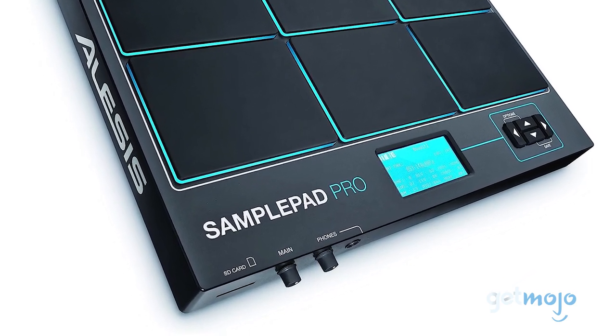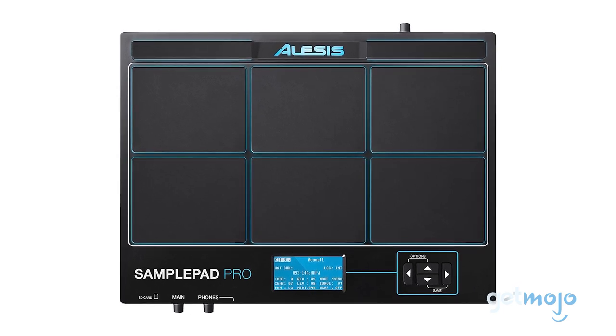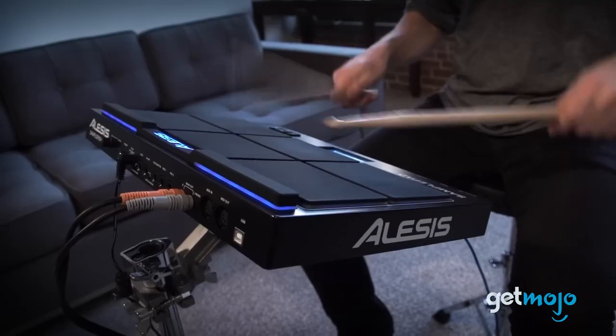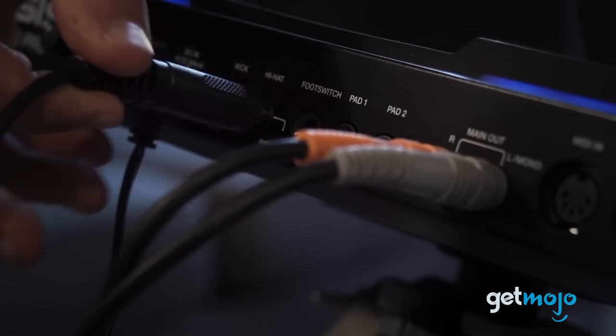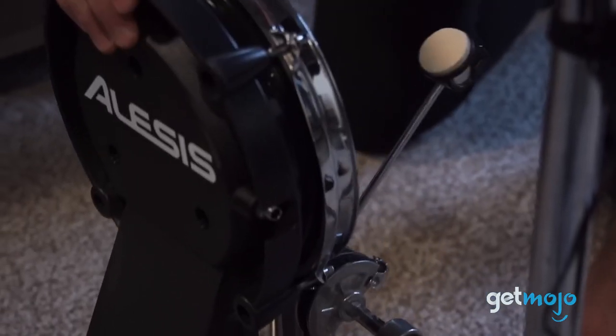It also includes a kick pedal input and a hi-hat pedal input, allowing for a more comprehensive drumming experience. For those who like to keep their sessions private or wish to tune into every beat, there's a headphone output with volume control. Plus, with its USB port and quarter-inch stereo inputs, connecting to other devices or a sound system is a breeze.